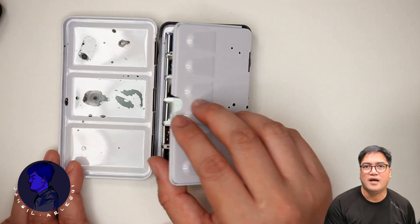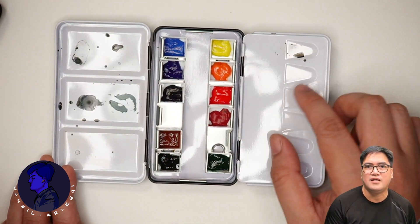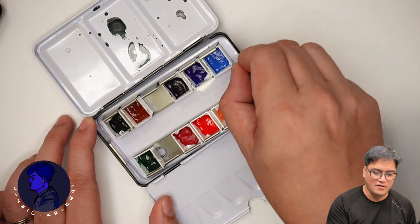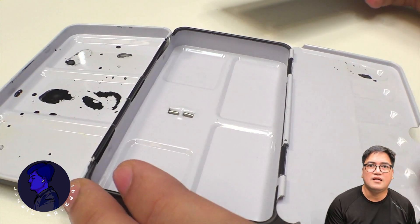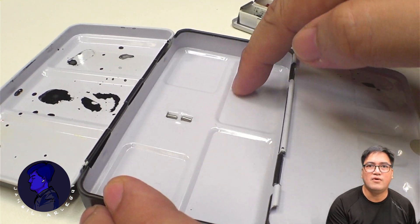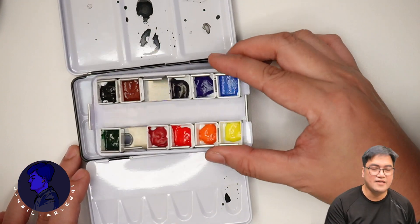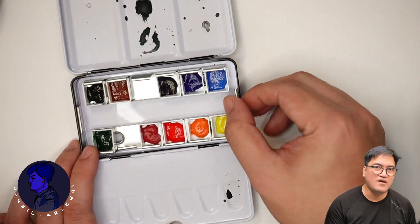Each half pan holds up to about 1.5 milliliters of paint. You can use the cover of this palette as a mixing area, and there's another flip-out section for smaller mixes. If you remove the tray of paints, it actually reveals more area for mixing.